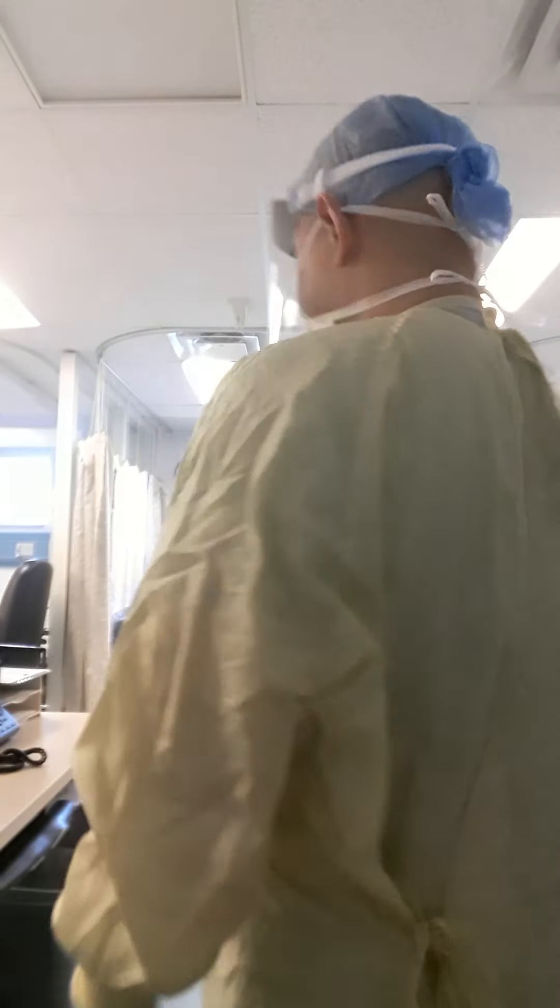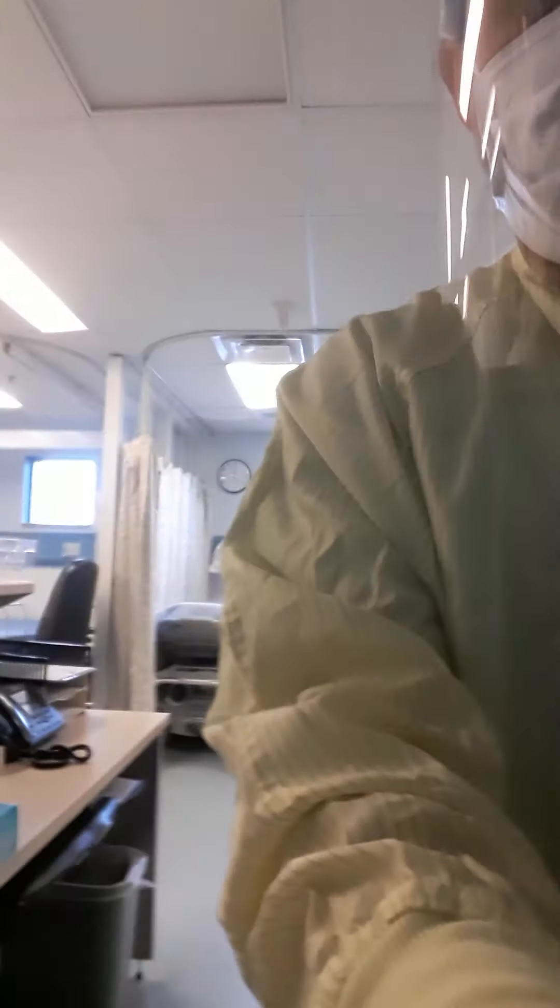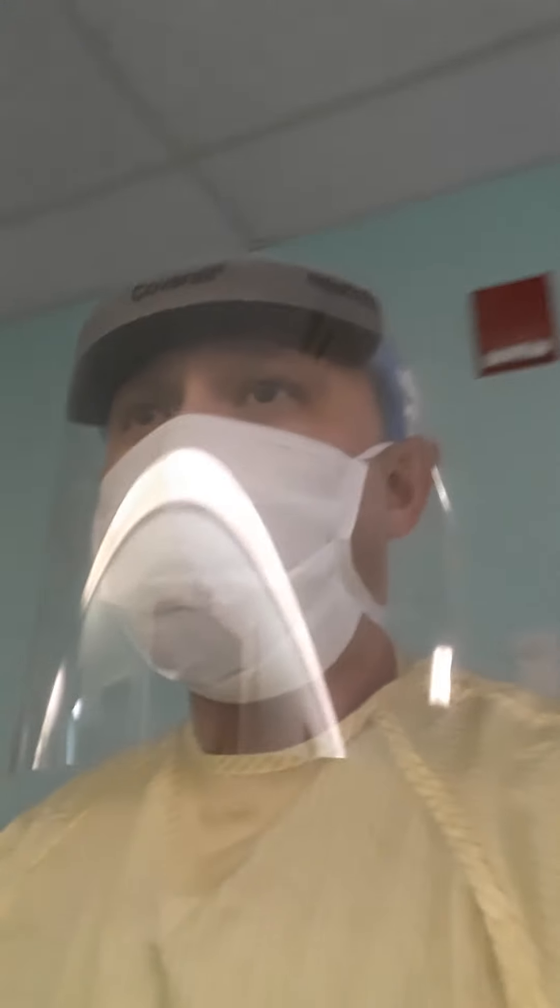I'll show you around the isolation room right here — it's approaching the operating room area. I have to check this but I forgot, so I'm not sure if it's in use or not. That's the COVID-19 precaution room right here.